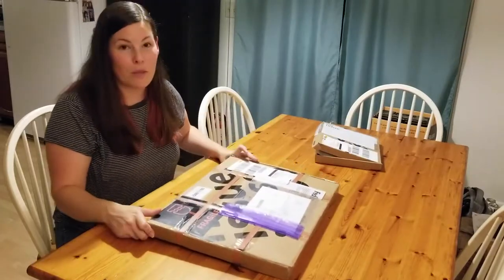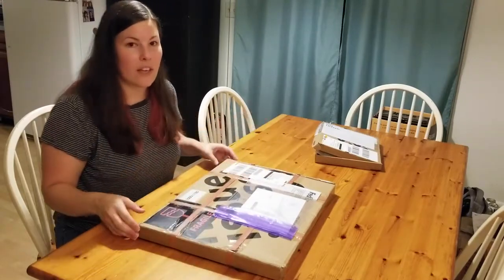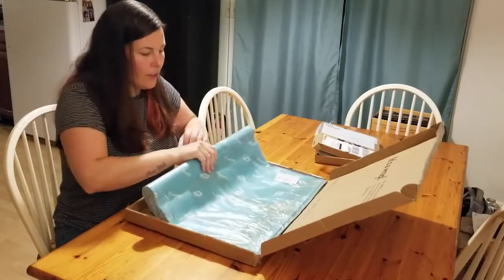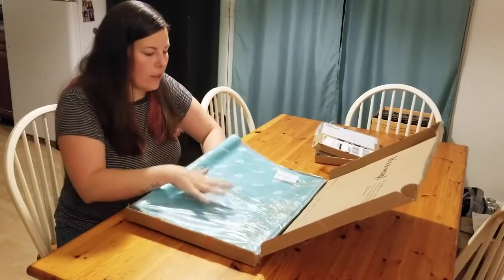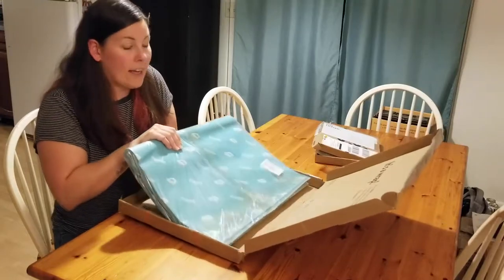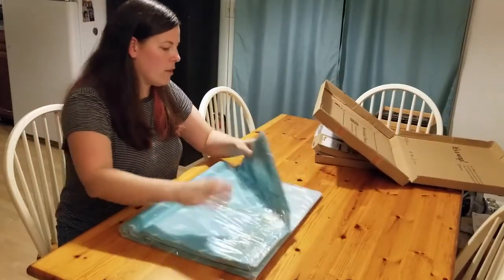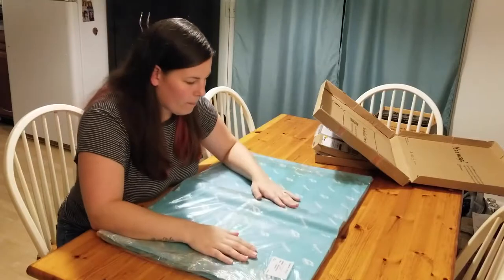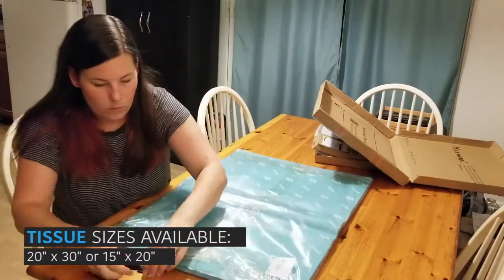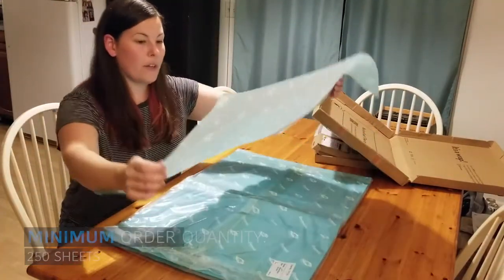They have custom printed boxes, which I thought was pretty cool — I knew exactly what was arriving at my door, which makes it more exciting. So let's open it up. I did get good email updates along the way, so I knew when it was in production, when it was done, when it was shipping — I was definitely kept in the loop, which was nice. It came rather quickly, a couple of weeks. These are nice big sheets of tissue paper, 20 inches by 30 inches. Here it is — my custom printed tissue paper.